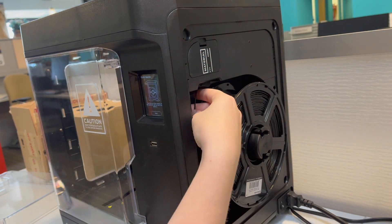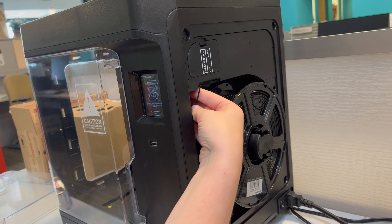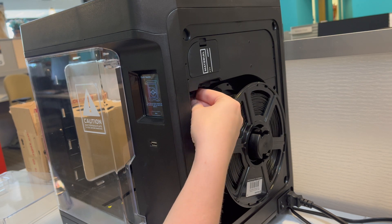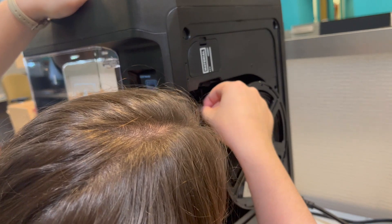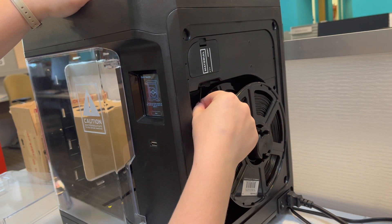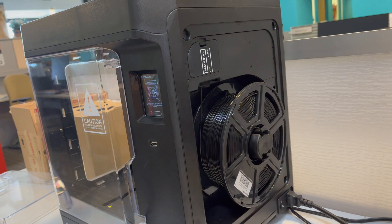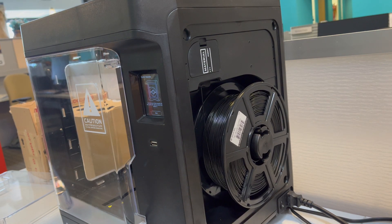You'll need to insert the end of the material into the hole up here so that it goes into the guide tube. It can be a little tricky to get it in if you can't see it, so if you need to, go ahead and get a better vantage point so that you can actually see the hole you're putting it into. But once you feed it in far enough, the printer will automatically begin to pull the material into the guide tube and eventually into the extruder.